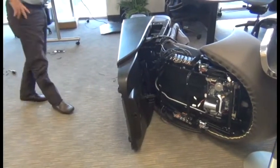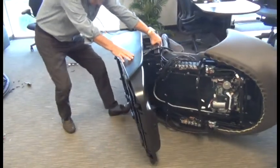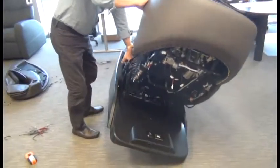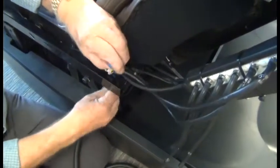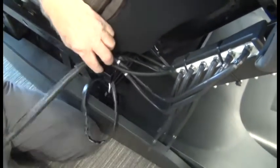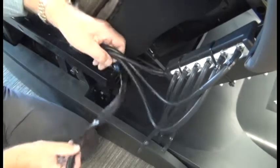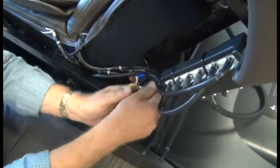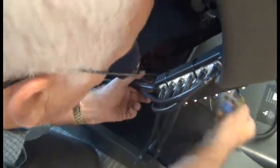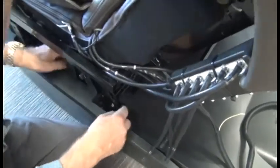Now we're ready to return the chair to the upright position. Next we're going to feed the harness up through the chair frame and over to the back of the chair, and then we're going to install three new zip-ties in the same locations where they were previously.